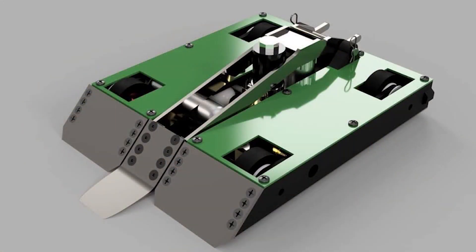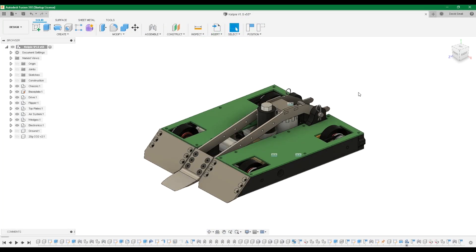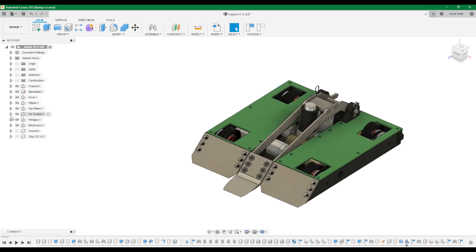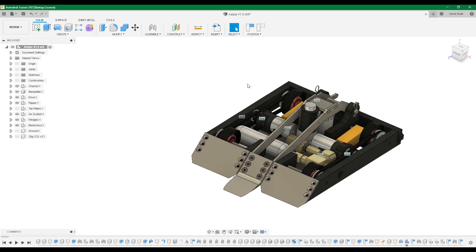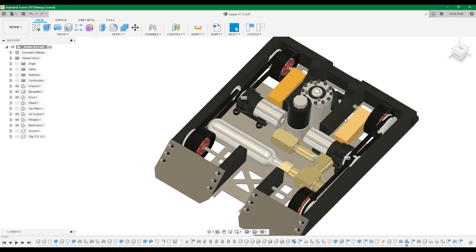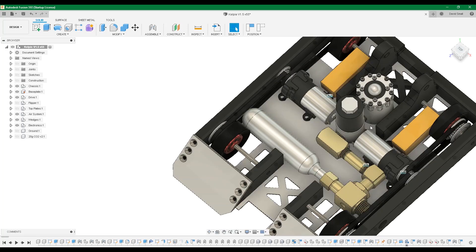So with the background of the robot established, let's jump into the design. Here we are in Fusion 360 — this is Kelpie's CAD file. If we hide the top plates, we can get a look at the guts inside. Starting with the pneumatics — I'll hide the flipper so you can get a better look. Here's the ram; it mounts into the base plate with a handful of screws, and the solenoid also helps keep it in place.